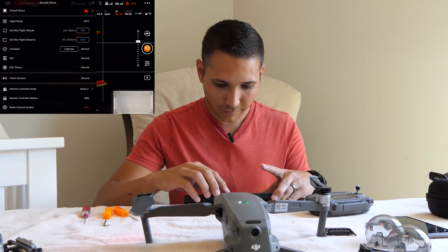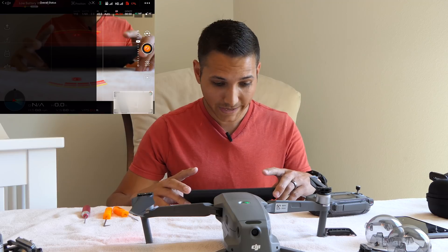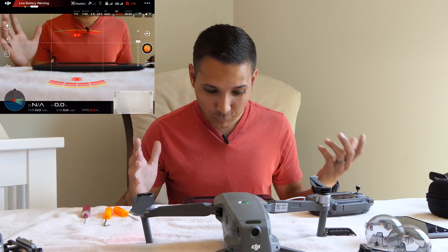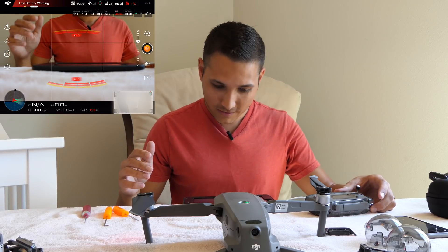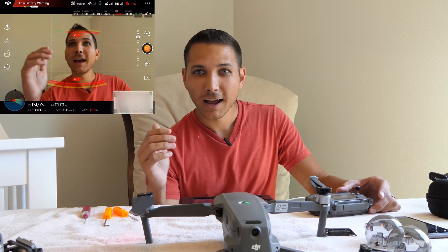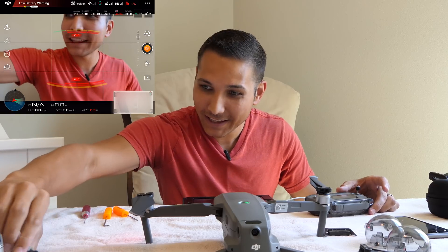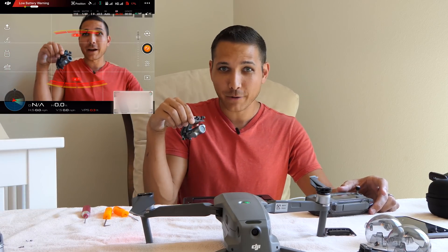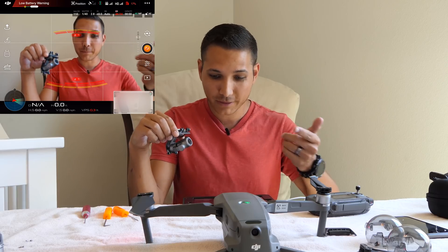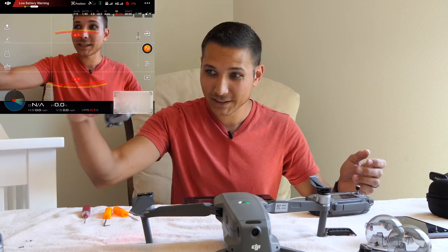Still shows the Pro on there. The camera is working! The camera is working — it's panning up and down, it's working! So here is the Zoom body that we pulled the Zoom camera off of — we put the Pro camera on there and it appears to be working.